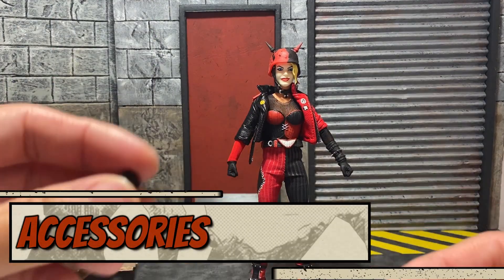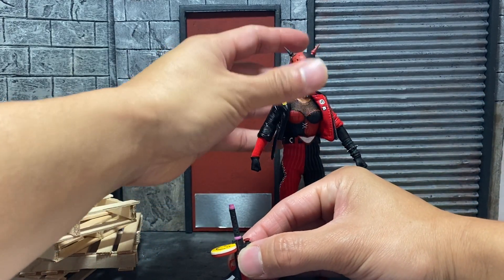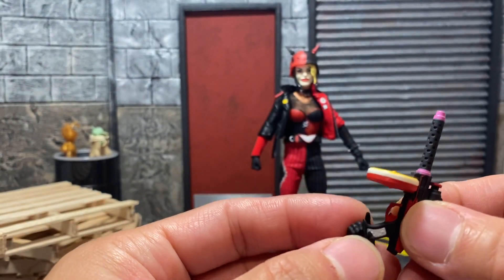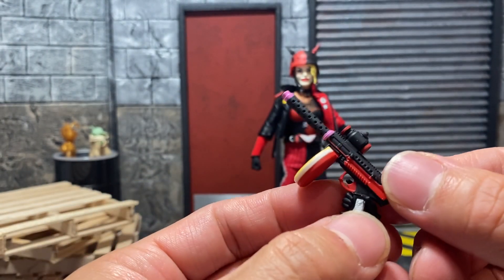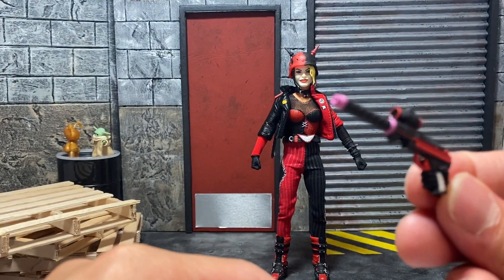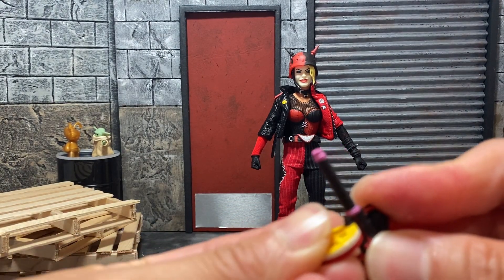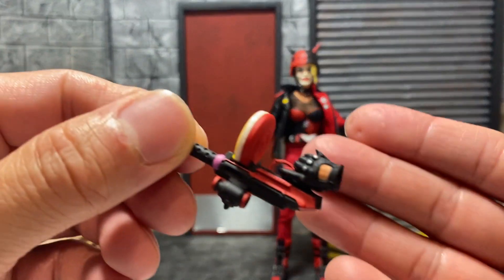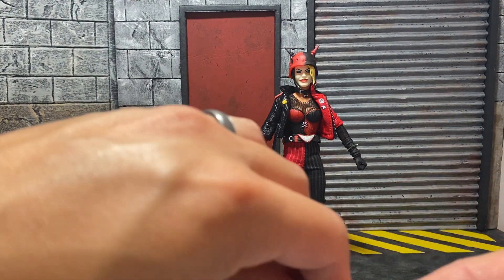Let's try out the accessories to see how things work. The trigger hand is her right hand — this gun fits in very nicely. The barrel fell off but you can pop it back in. That actually works out very nicely.